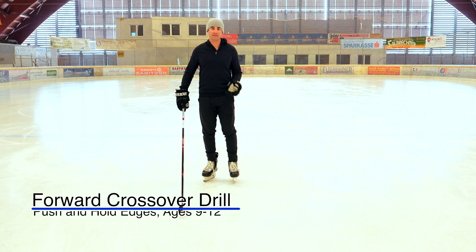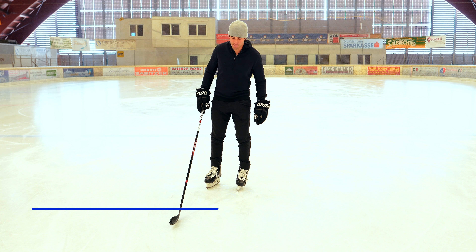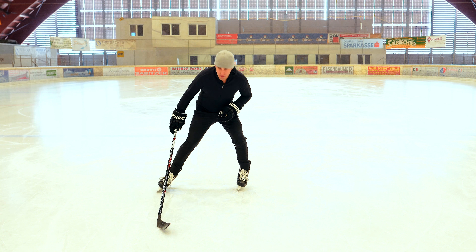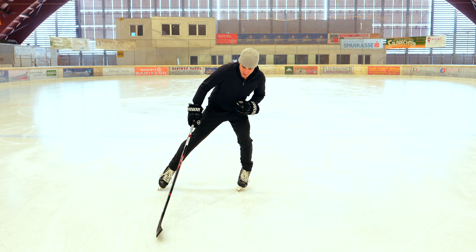We're going to work on the full crossovers down the ice, back and forth. Remember, there are two parts of the crossover. There's the inside edge push — you're going to push out, really emphasizing the heel of the skate until the end where you can use the toe.